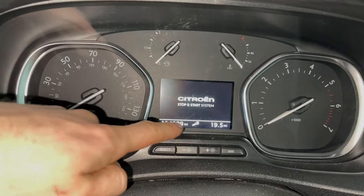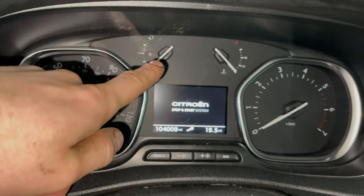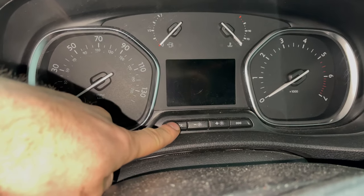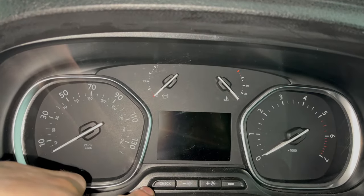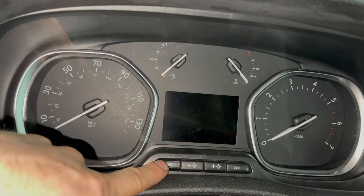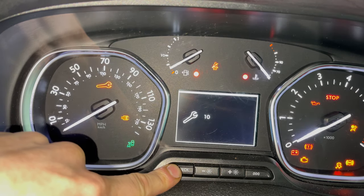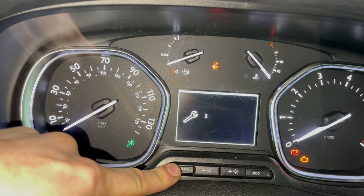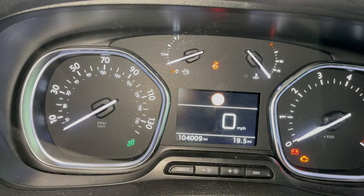To reset the service light on the Citroen Dispatch: if you have dials above the screen, you'll need to hold the left-hand button. If you don't have the dials, as far as I know, it's the right-hand button. With the ignition off, hold the left button and turn the ignition on. Wait for the countdown to get to zero and that's the service light reset.